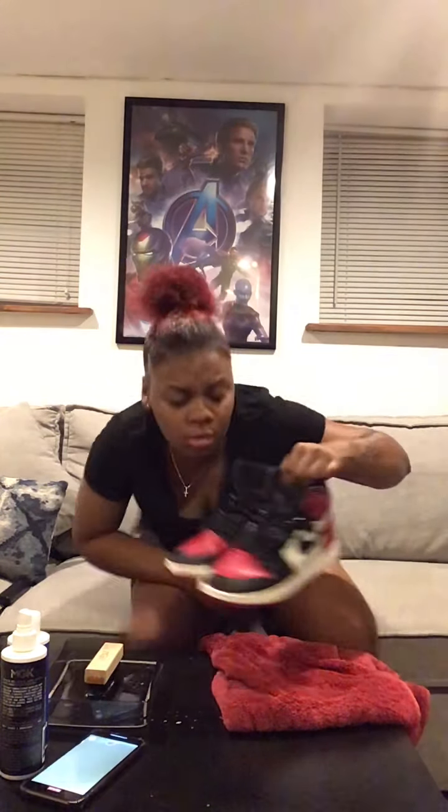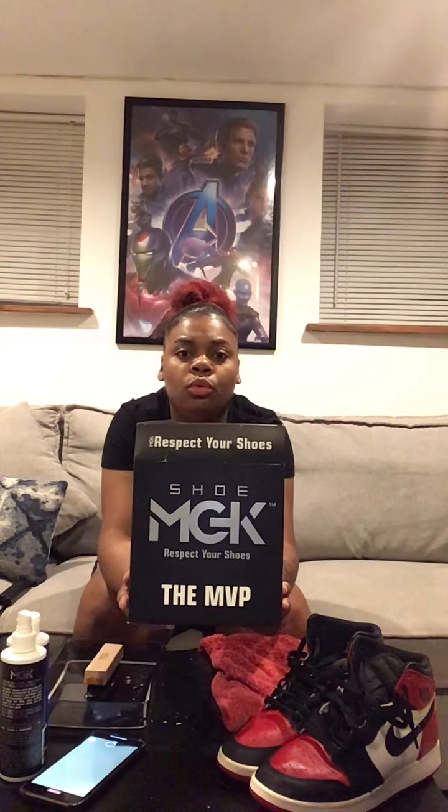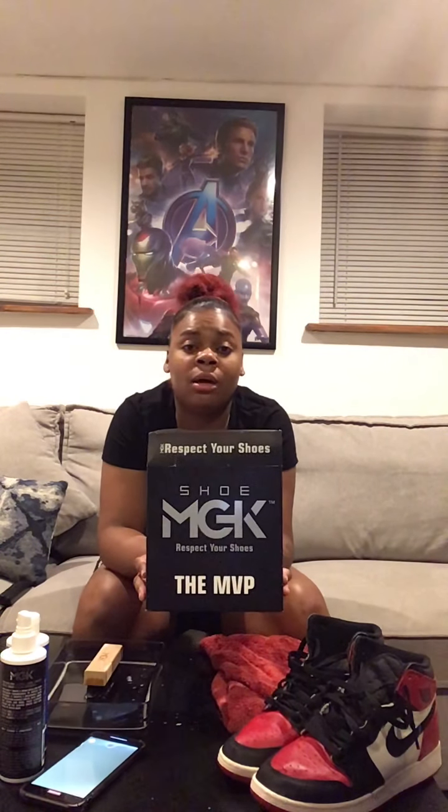This is a good shoe cleaner — I really love it. It did me justice. I'm going to let my shoe dry, probably sit it by the window where a lot of air comes in. I'll show you a clip of it after drying. This is a great brand — we love Black-owned brands. This is called Shoe MGK. If you're in New York City, they're at King's Plaza and have their own stand with a lot of discounts.